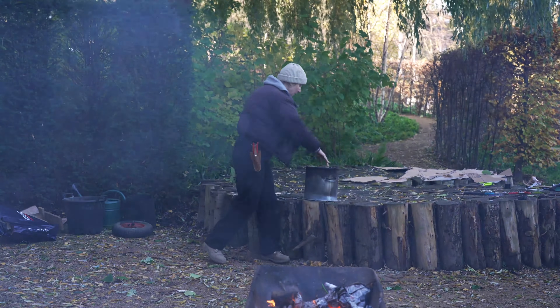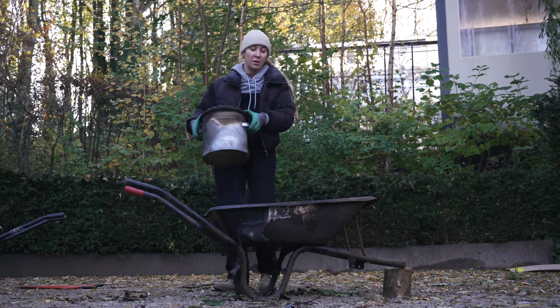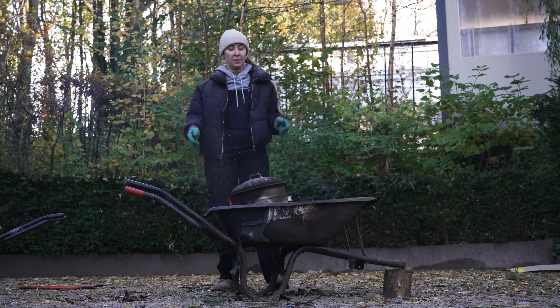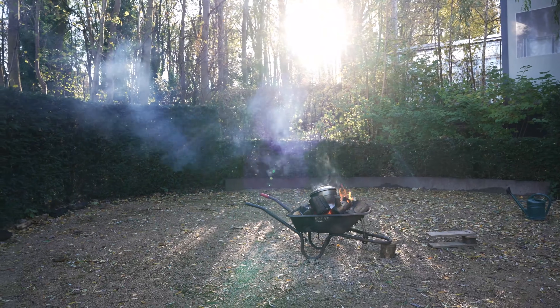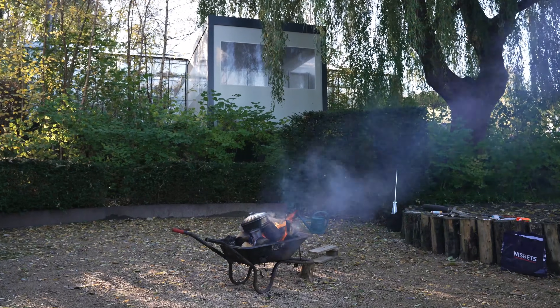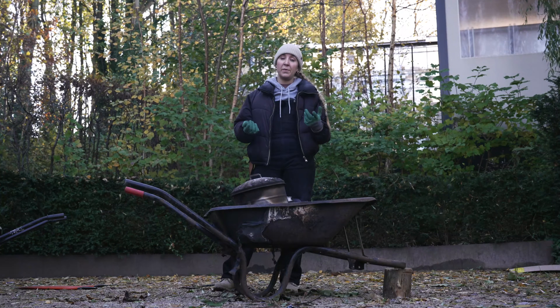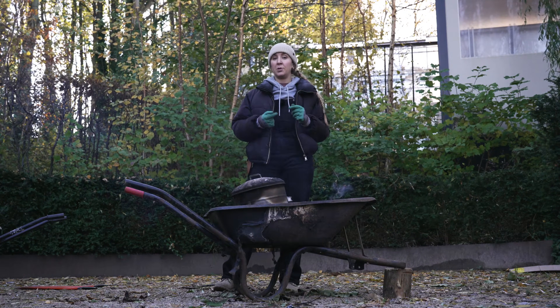We're going to throw all our wood in, take our bin full of logs, and chuck it on the fire. It's advisable at this point to wear fire gloves for safety. I'm now going to leave the fire to completely burn out and for the bin to completely cool down before I open it up, and in a couple of hours we'll have perfectly made biochar.